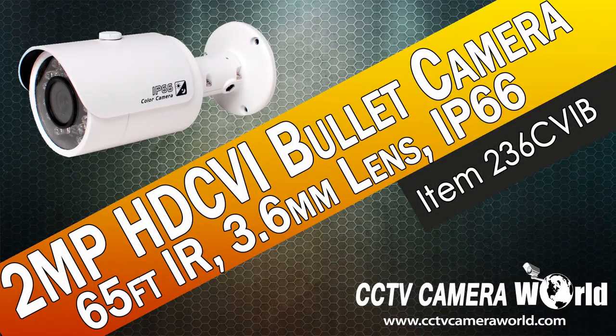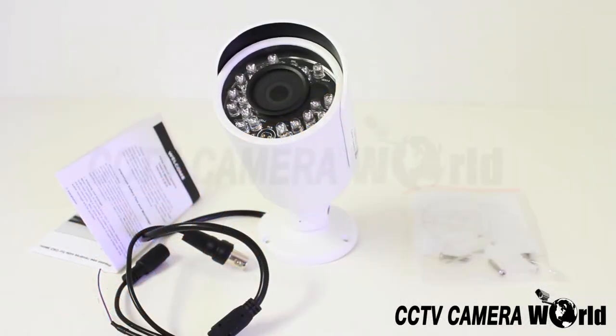This video shows the 1080p HD bullet camera. The camera has a 2 megapixel image sensor providing 1080p quality picture, which equals 1920 by 1080 pixels. It also has 24 infrared LEDs providing 65 feet of night vision.